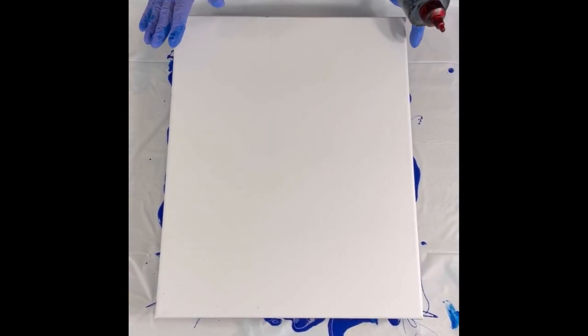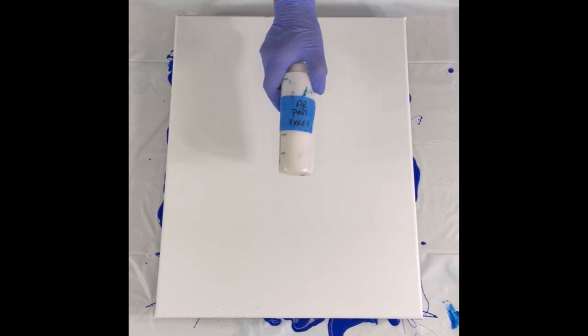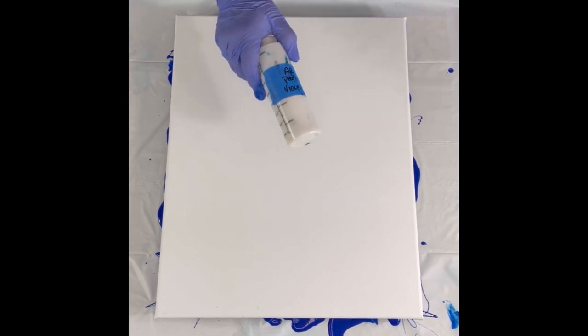This is my background for the pearl colors. I just did one in the fellow blue. I have pearl red, violet, blue, green, and yellow, and they all look white but they show up on a black or dark background, so I'm going to do this one with a black background.